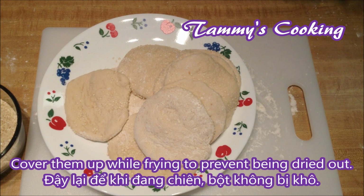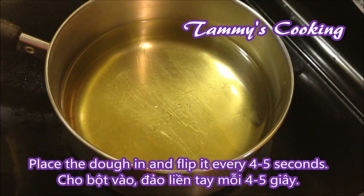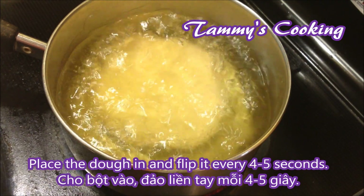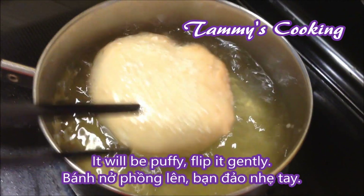Cover them up while frying to prevent the dough from drying out. Use plenty of cooking oil on medium heat and place the dough in. Wait for it to float — once it floats, flip it every 4 to 5 seconds. It will get puffy, so flip it gently.